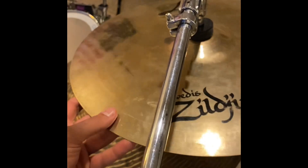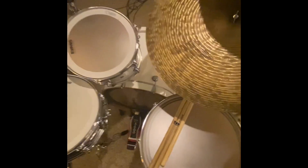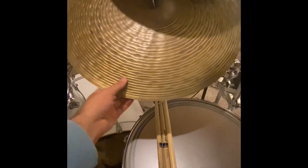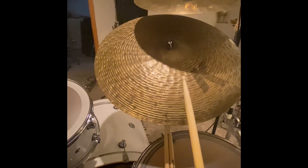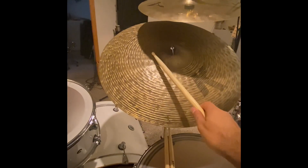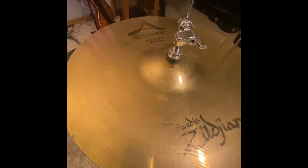Nothing wild on the other crashes — they're just A Custom crashes, a 16 and a 17. This cymbal is amazing — it's a K Custom High-Definition Ride, 22-inch. It's got great definition, as the name tells you. I just feel every style of music I want to play, that thing can handle it. Over to the hi-hats, we've got the 14-inch A Customs. Nothing wild — they work, they're great, they sound awesome.